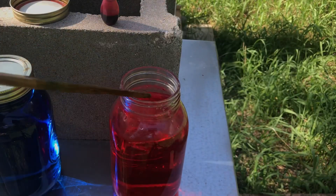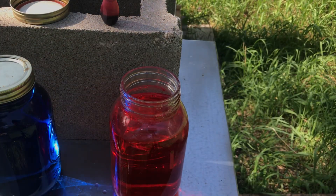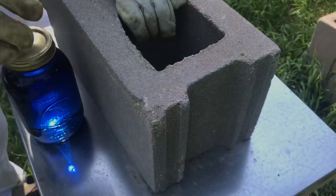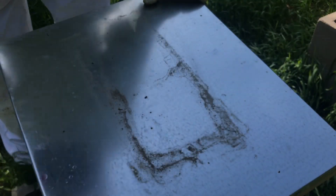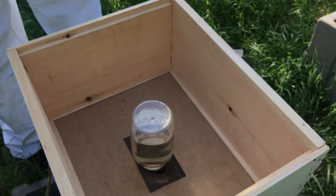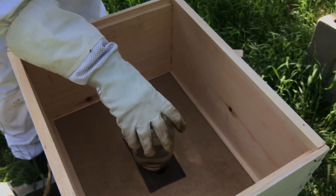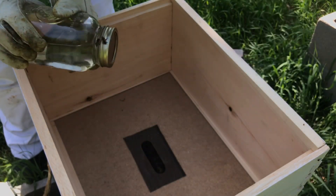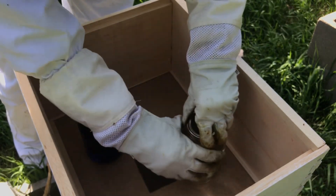That red is not nearly as dark as the blue. Hopefully it'll still work. Opening up the Delta hive here to put the blue in. There's the old feeder — I can tell they've been drinking some from it, but not very much. So I'm pretty much just going to replace this with the blue.